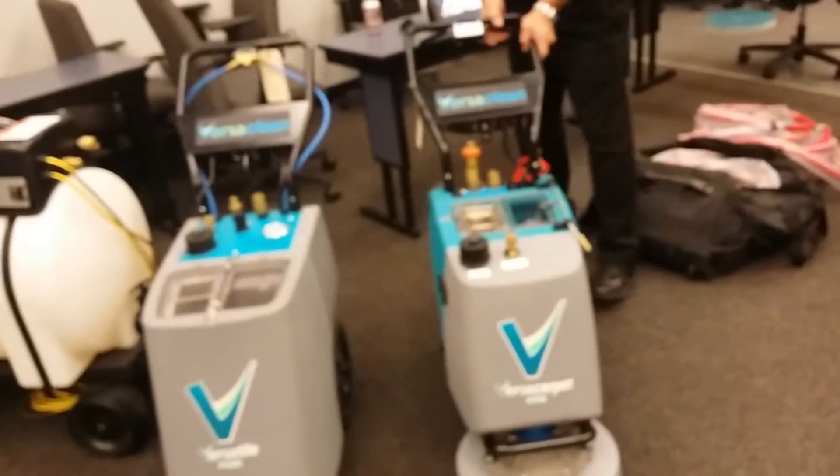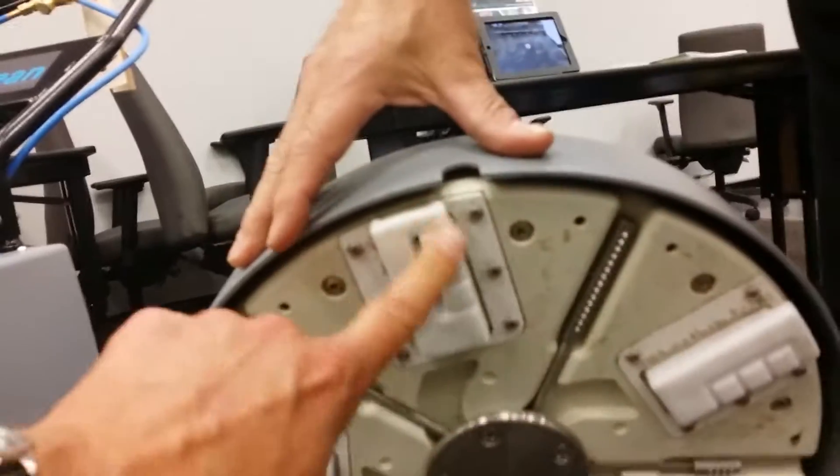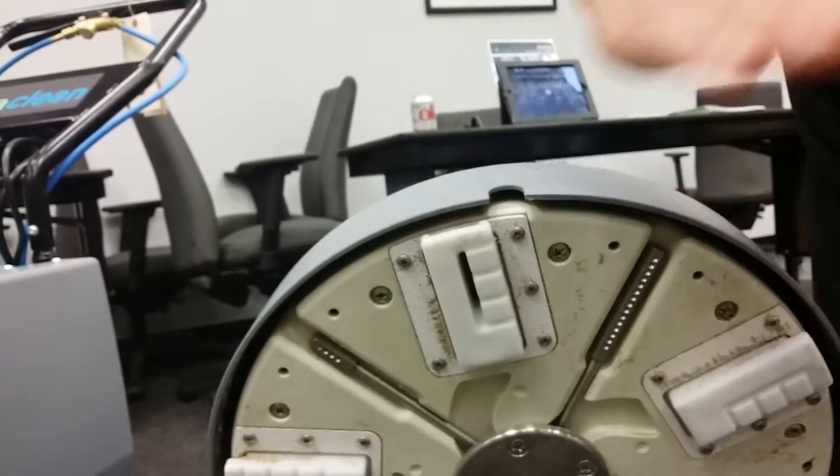One unit is for carpet. The VersiCarpet has a rotary extraction head. Some of you may recognize this from the Haas, but this is a different head — a different shoe. This flat shoe, instead of a rounded shoe, actually gave us better contact, fuller contact against the carpet for deeper extraction on flat commercial carpet.